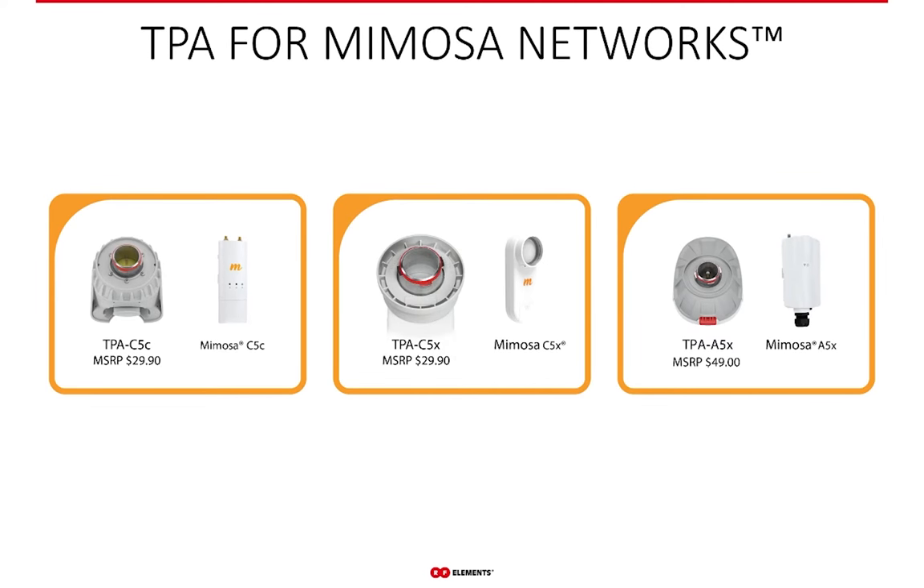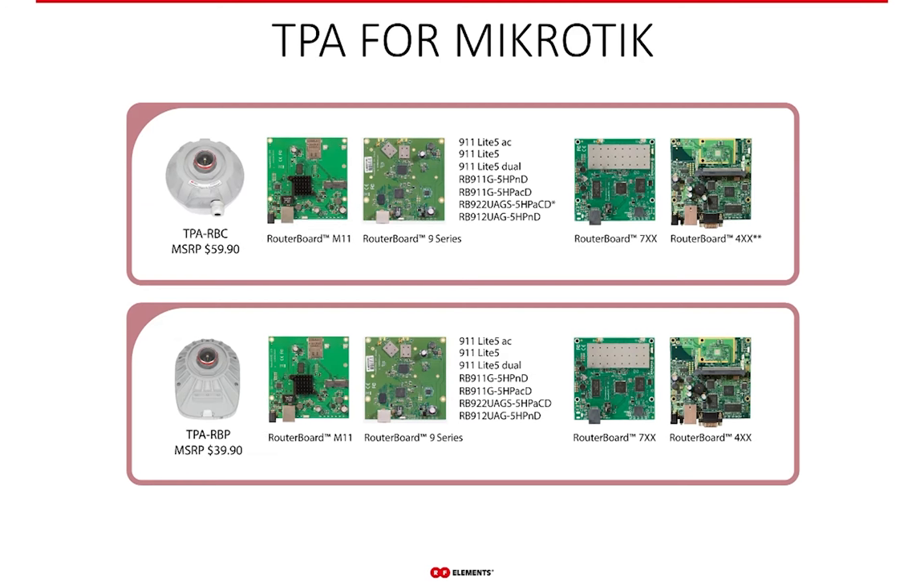For Mimosa radios, we have the TPA-C5C compatible with the C5C radio. The waveguide-based C5X works with the TPA-C5X, and for the newest A5X radio we have the TPA-A5X. For Mikrotik radios, we have the TPA-RBP with a fully plastic body, and the TPA-RBP-C with a full metal body that offers better weather and noise protection. Both are compatible with the Routerboard 4, 7 and 9 series of Mikrotik radios, as well as the M11.